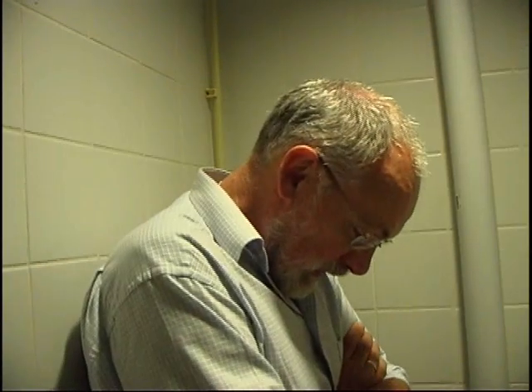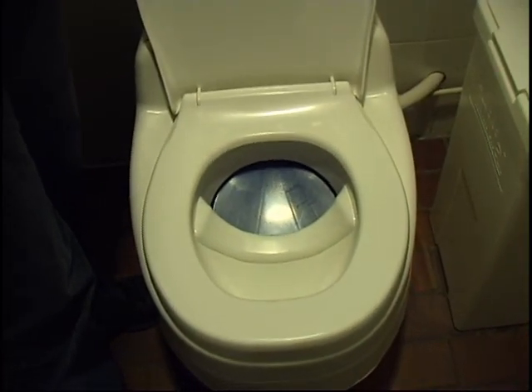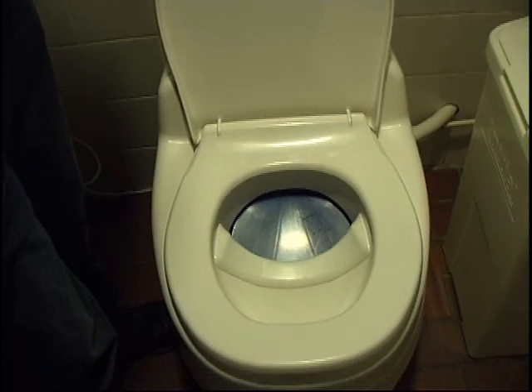This is a waterless toilet. In this case, urine and excrement are separated. The urine is going into the sewer system, but can also be kept apart for use as a fertilizer.